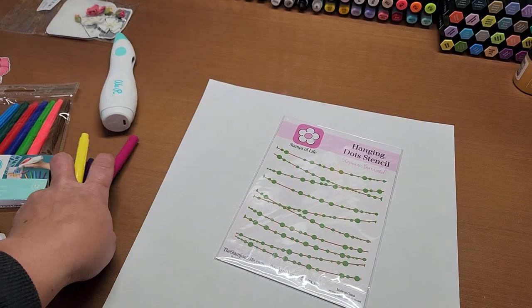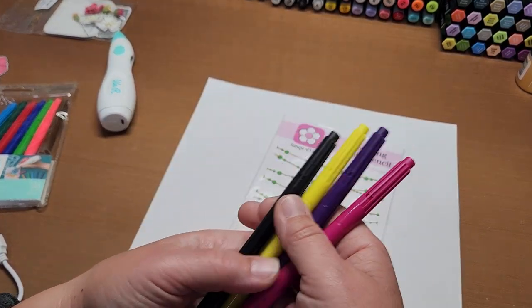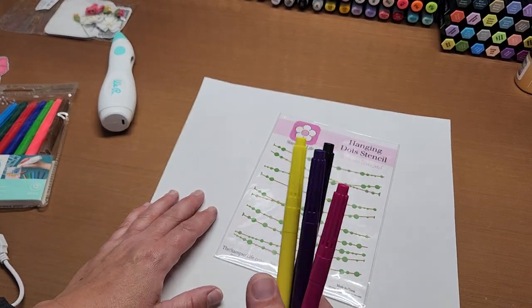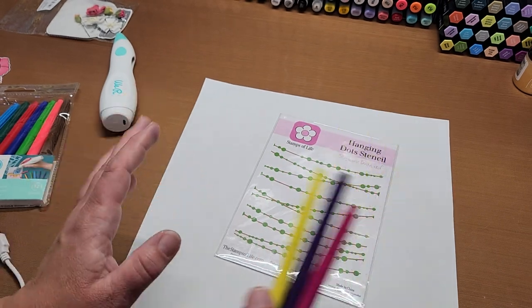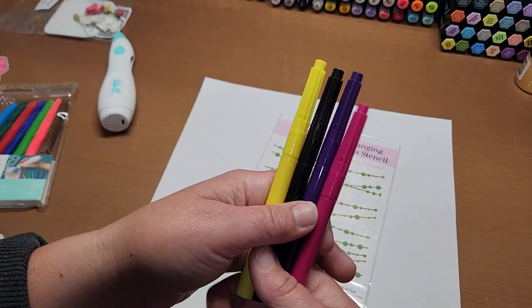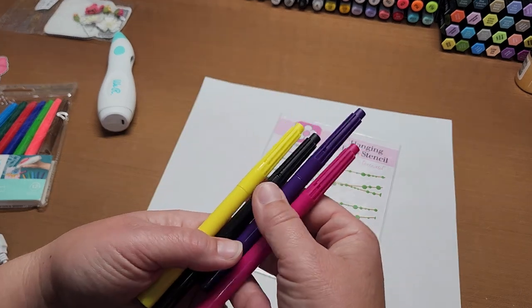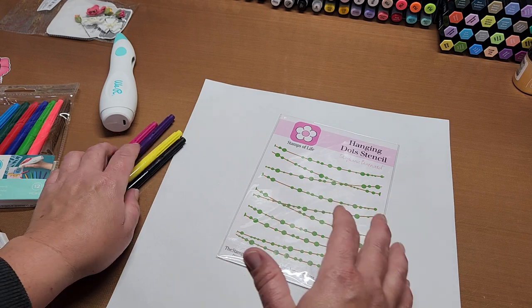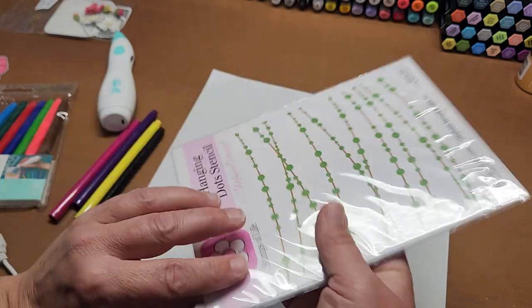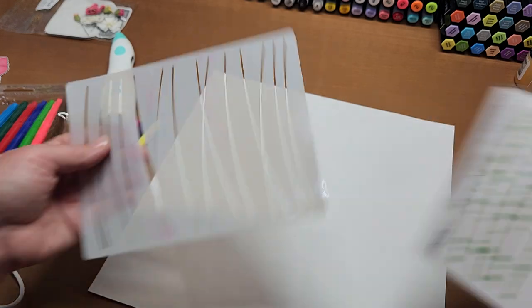These are water-based inks because they wash off really easily. But I don't think they reactivate after they're dry — they're not like Distress Oxide or Distress Inks that reactivate when wet. Once they're dry they're dry, so when you layer over them you're pretty good to go. I'm going to grab this stencil out to show you how this works.